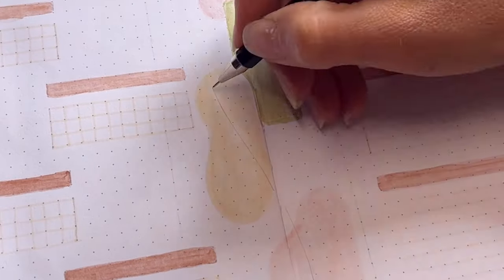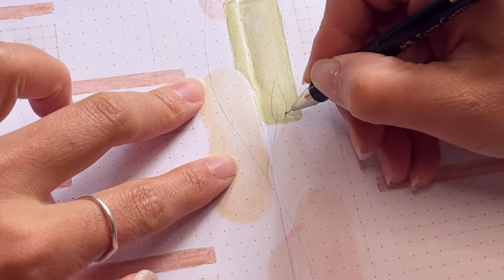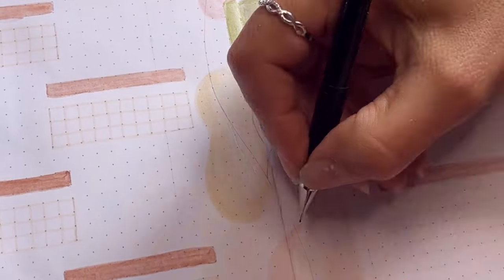Then I sketched the branches over the dried shapes and went over them with pigment liner as before.